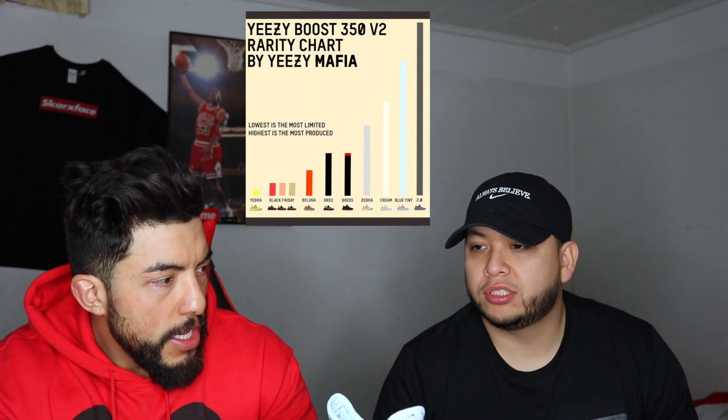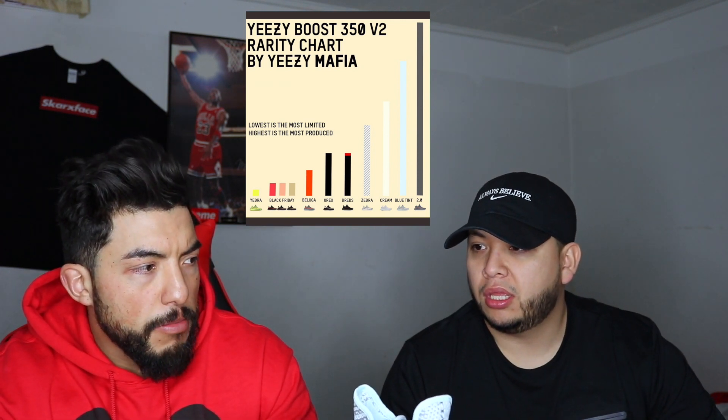The one I might want is the black with the infrared. I'll show you guys a chart where it shows the Beluga 2.0's were the most produced, followed by these, then the creams, and then the Black Friday ones with the hair — those were really limited. At the very end was the Zebras, which I really wanted. I don't pay crazy resale — I'll pay like twenty or thirty dollars over retail, but something crazy like that is not worth it. I got a size 5 on the way if anyone wants to trade or buy.